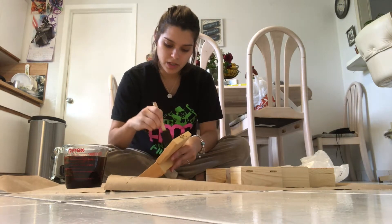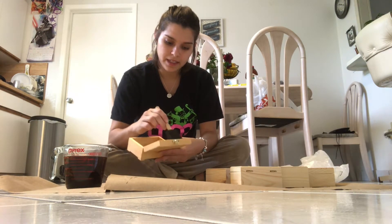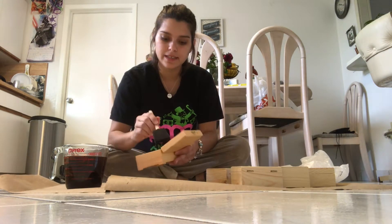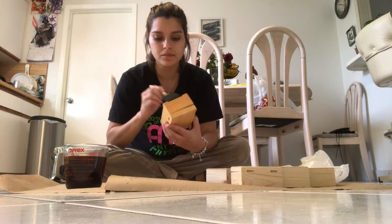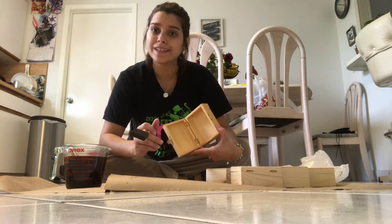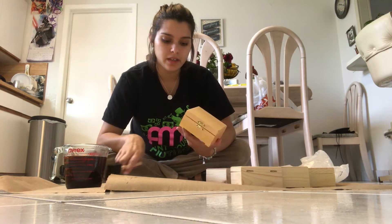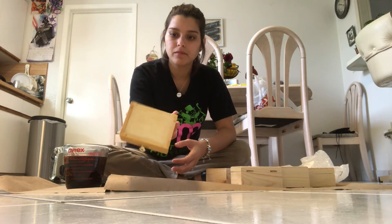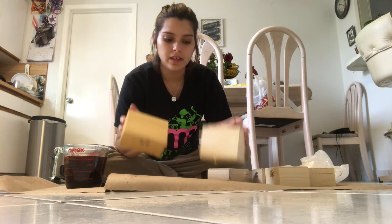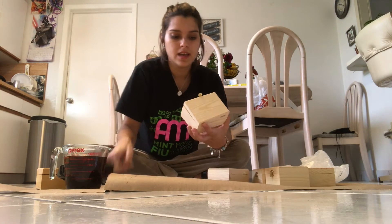I'm pretty much done with the first box and I'm going to leave these out to dry for an entire day, because the steel wool and vinegar solution needs a couple of days to chemically mix and make a really cool stain. This is what the wood looks like with the tea on it — you can already see it's a little bit darker than the original wood.